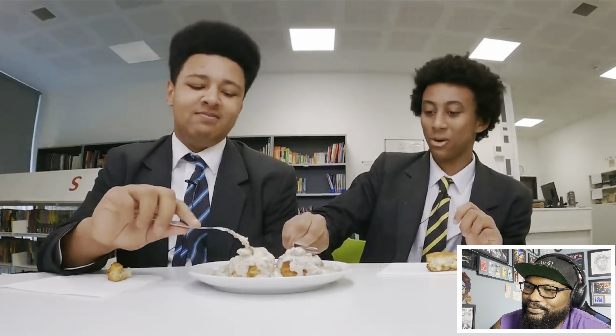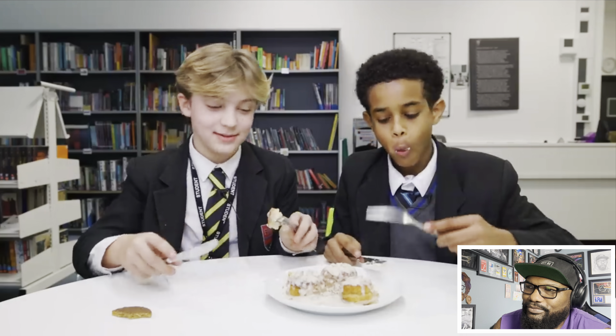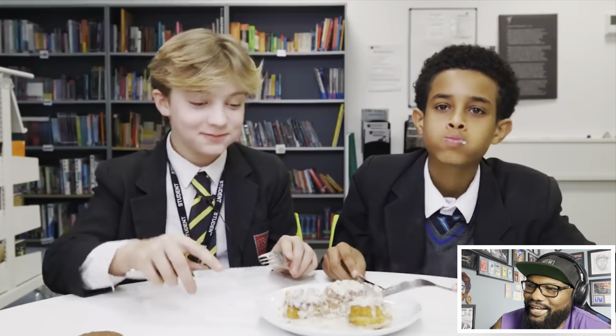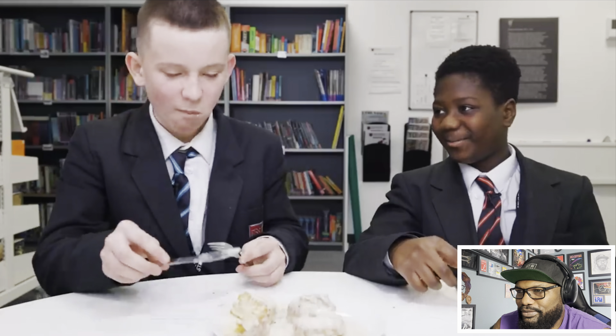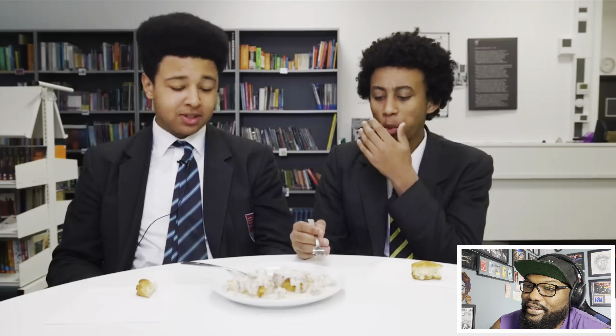One teen says they're scared to try it - scones and gravy seems really weird. But after tasting: 'Oh my god, that's so good!' Another: 'Wow, that is good.' And a third: 'There's a lot going on in that - I'm baffled. What even is this?' But overall: 'It wasn't as bad as I thought it was gonna be.'